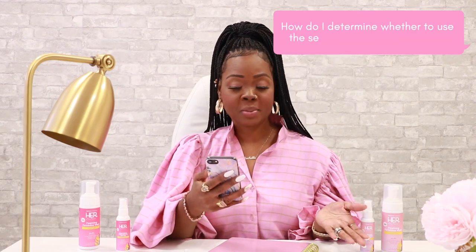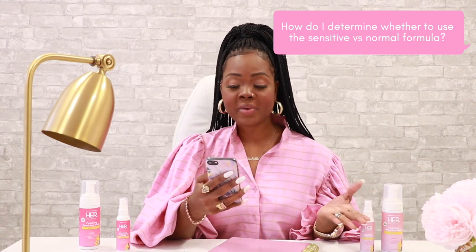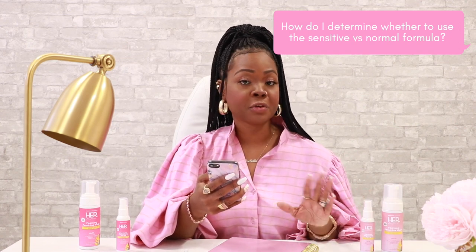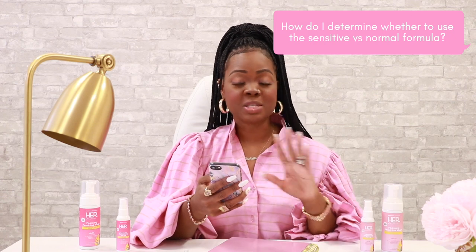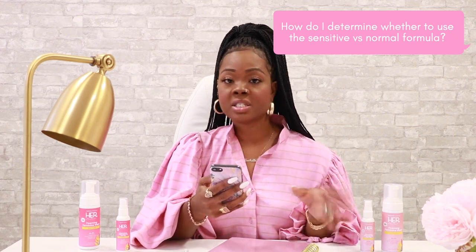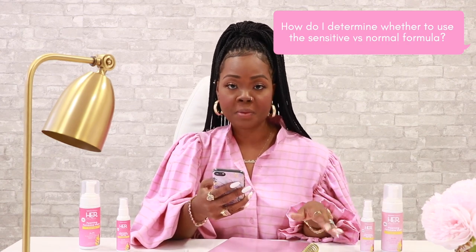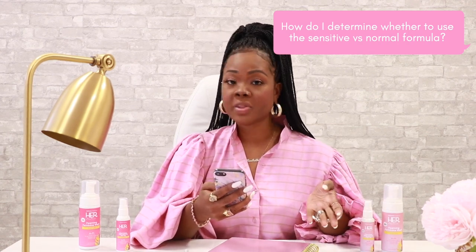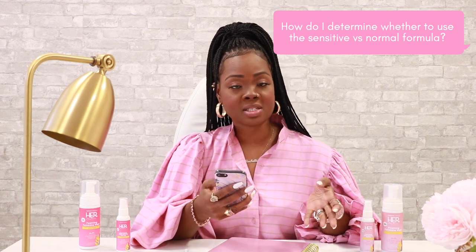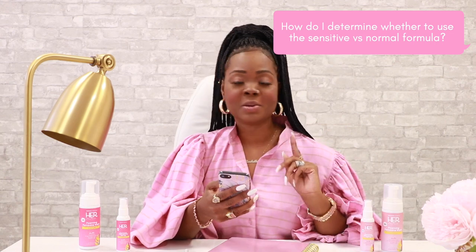How do I determine whether to use the sensitive versus the normal formula? We recommend using the sensitive formula for those who have any experience with sensitive skin at all. The sensitive formula is more gentle because it is fragrance-free. The normal wash is perfect for those without any known sensitivities or skin irritations. Both are gentle enough to be used daily.